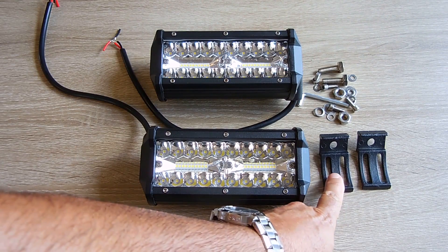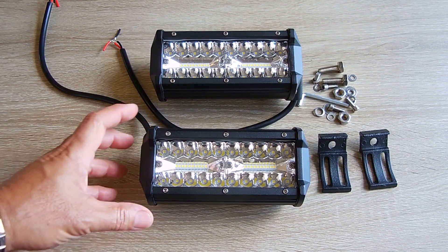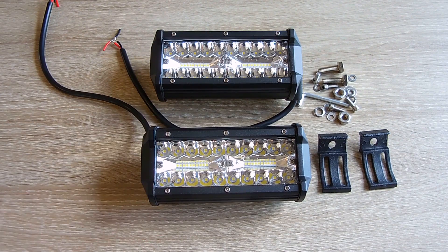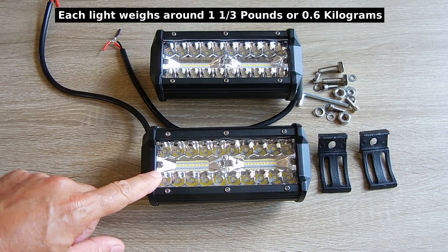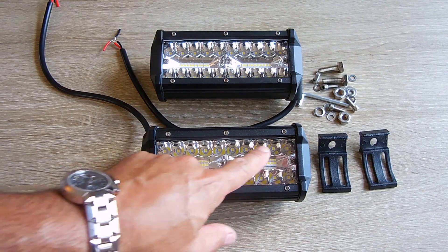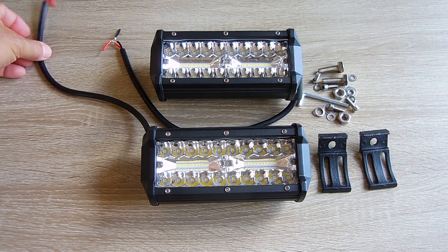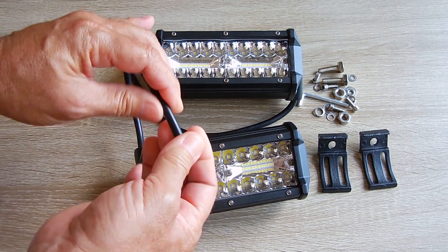A hex key is also included with this kit. The mounting brackets are also made out of aluminum. Inside each one of these bar lights, which is around 7 inches long, 3 inches wide, and about 2½ inches deep, are 40 LEDs. You can see them lined up right here — there's 10, another 10, 10 across the top, 10 across the bottom, and a very nice reflective pattern. The wire that's used appears to be a silicone jacket, which is very good.